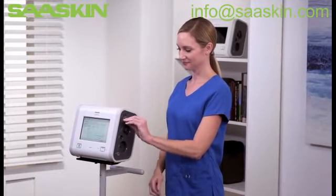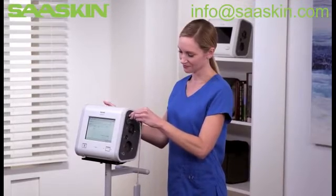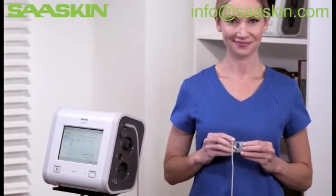To check Etco2 levels, insert the USB end of the cable into Trilogy EVO and attach the appropriate airway adapter on the other end. The adapters are available in adult, pediatric, and infant sizes.